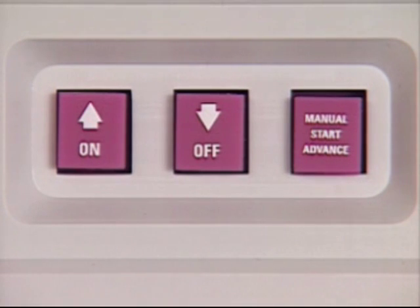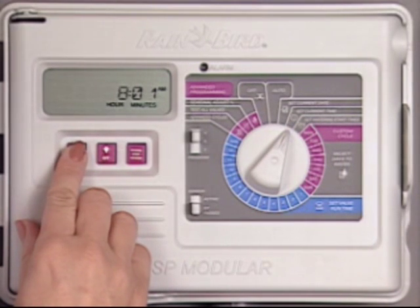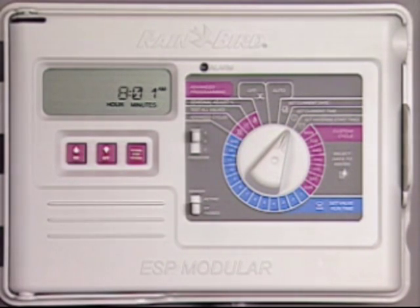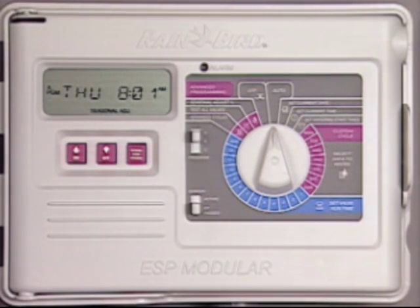The up and down buttons are used to increase or decrease the setting. To adjust the hour, press the up button to add an hour or the down button to subtract an hour. You can press the manual start advance button to adjust the minutes, or just return the dial to auto and the controller will resume its schedule.